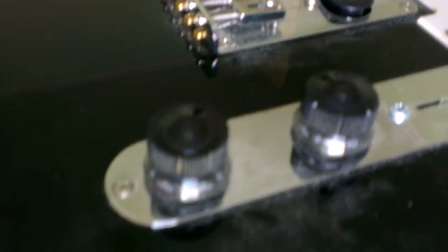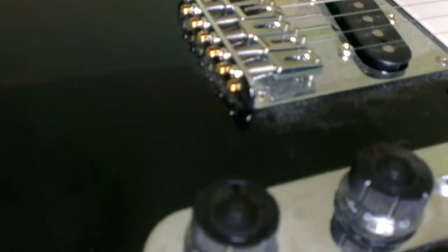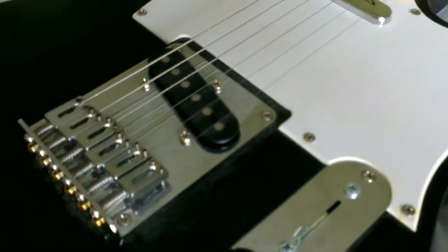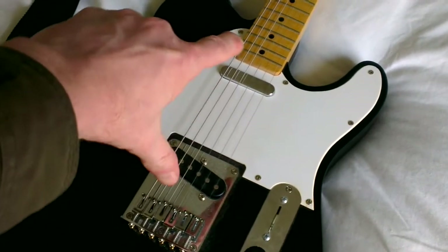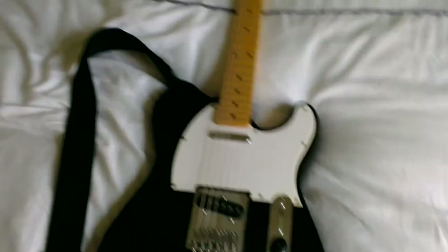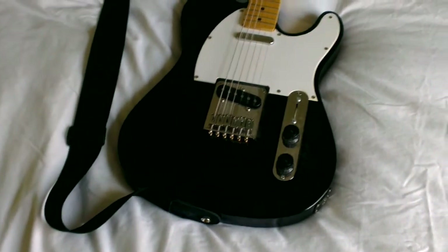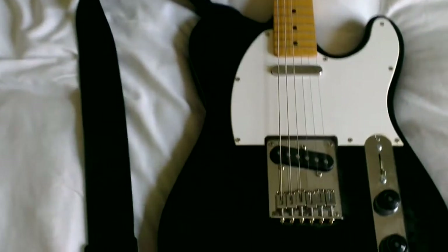The black plastic knobs are a little unusual rather than the normal knurled silver Telecaster knobs. That switch I retrofitted — I haven't got a knob for the top of it — but it's a four-position switch, giving you the usual bridge, neck, bridge plus neck, and also both in series, which gives a fairly hefty sound. It's not one I particularly like, so I'll be reverting to the normal three-way switch.